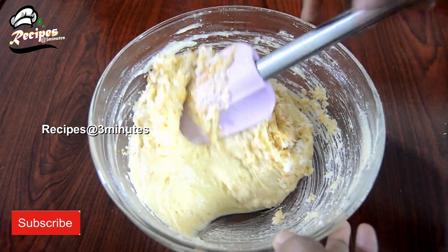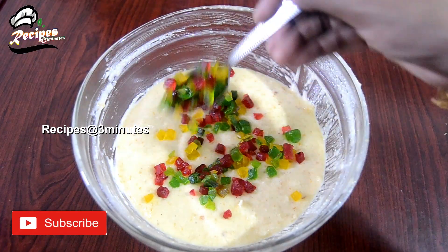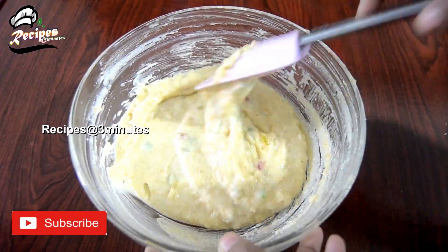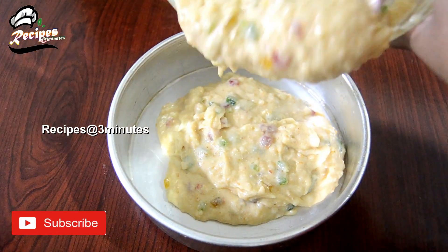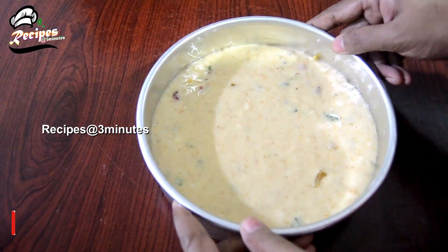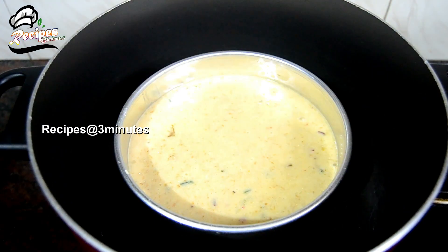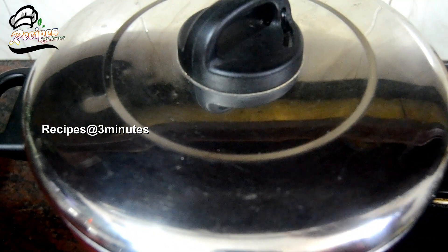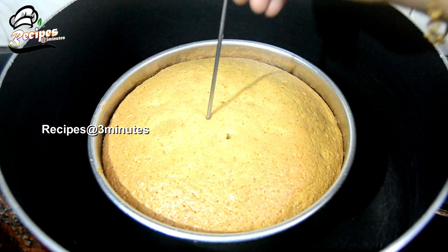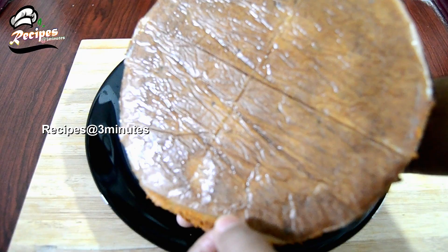We will mix in the nuts and dry fruits. The consistency should be easy to work with. You can cut out the air bubbles. Cook on low to medium flame for about 30 minutes.